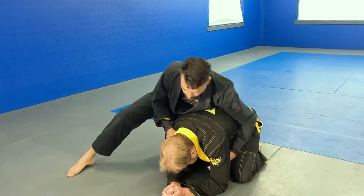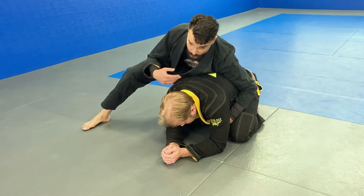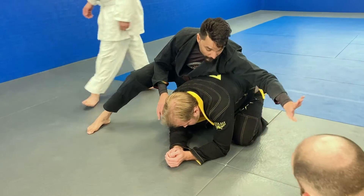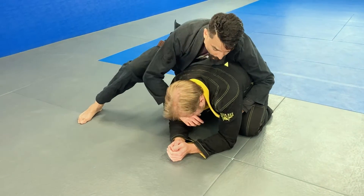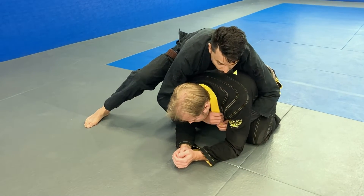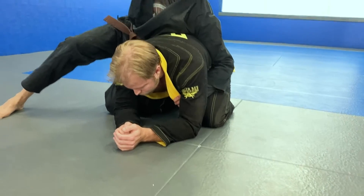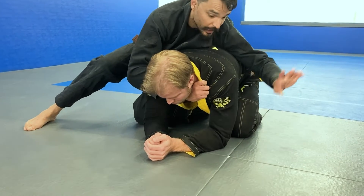So our first grip — we'll deal with how to get all the grips later, but just want to show the technique of the actual stroke. We'll use our opposite hand first to open up the collar down here. Your other free hand will grab the collar open, not closed — you're turning the collar so it's more real estate on the neck.